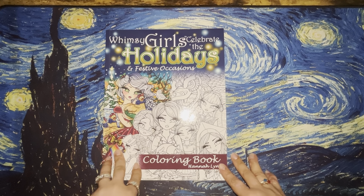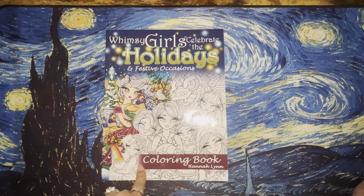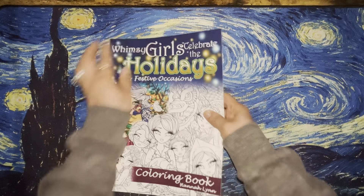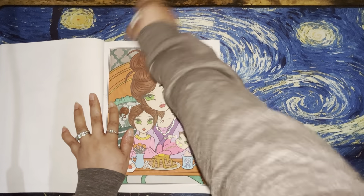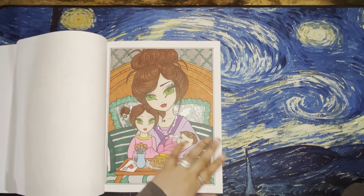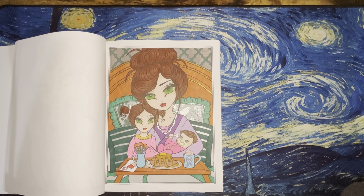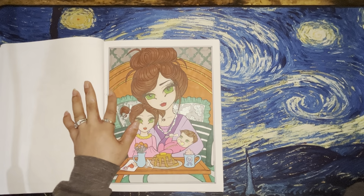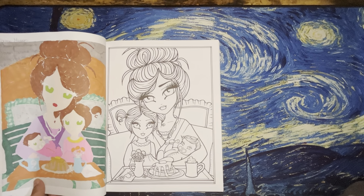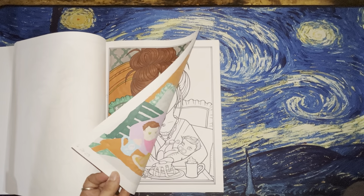Then I did one in Whimsy Girl Celebrate the Holidays and Festive Occasions — I think I put that wrong in my post. I did this one for Mother's Day. I don't really like how this one came out — I started it with good intentions of making it really cute and then I just lost my coloring mojo and it became more of an 'I just want to get it finished' deal. I used Parkour markers, Black Widow pencils, Pentel Sparkle Pops, Jelly Roll Stardust, and white Posca. I finished that one on June 28th.